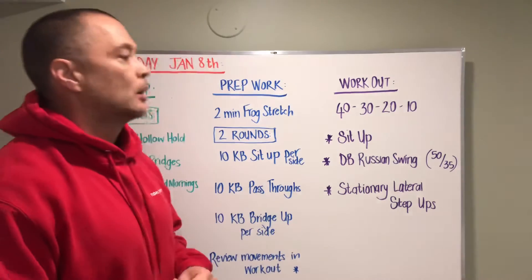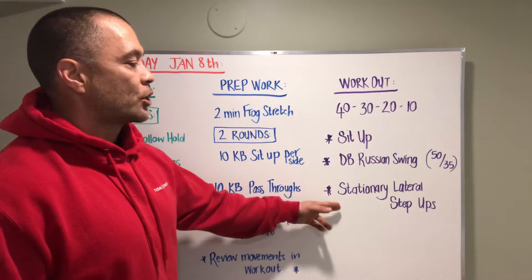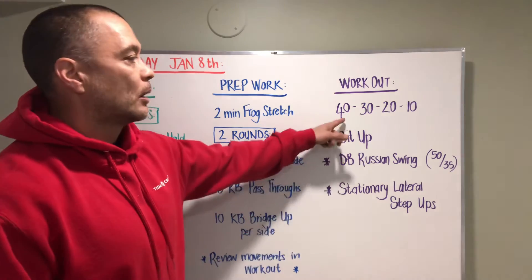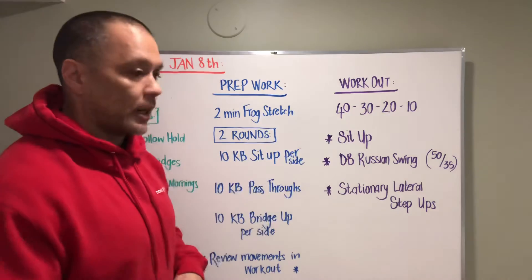Our workout: we have 40-30-20-10. We've got sit-ups, Russian dumbbell swings, and stationary lunges. For the stationary lateral step-ups, we're gonna split them in 20s the first round — so it's 20 on one side, and you must complete one side before starting the next.